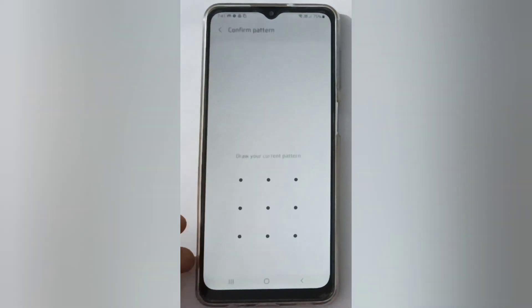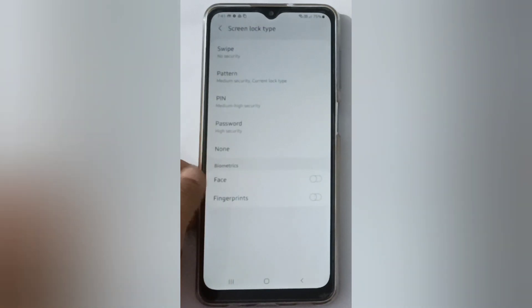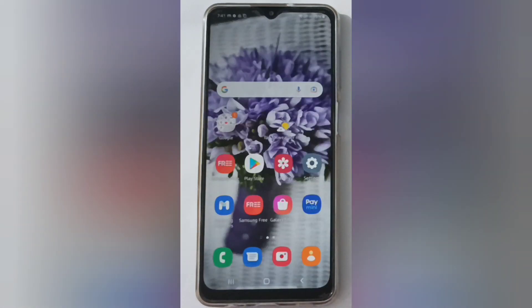Here you have to confirm your current pattern — the previous pattern you had set. After confirming, you will find the option to remove or unlock the pattern security password. Just click on None and it will be removed.